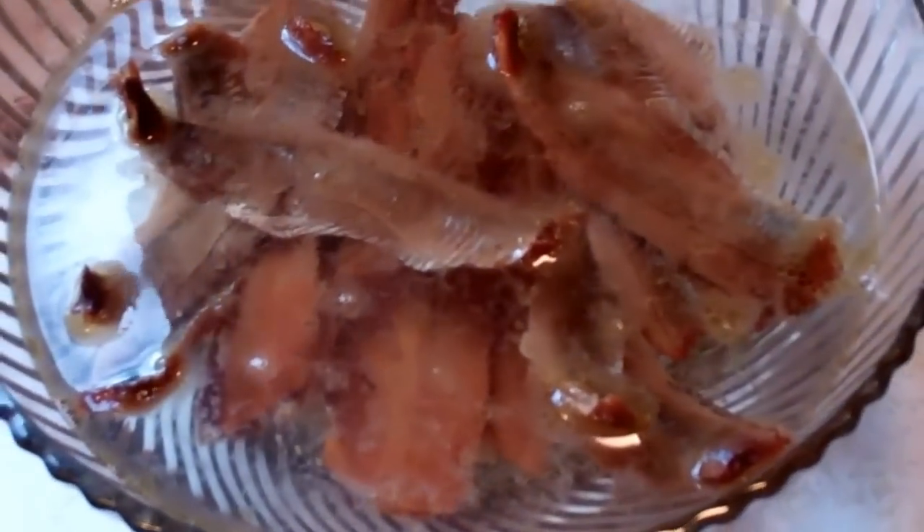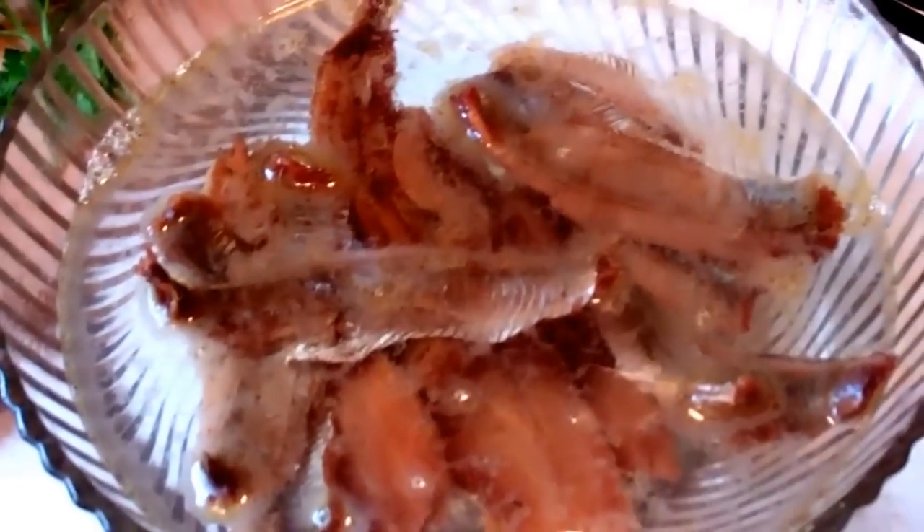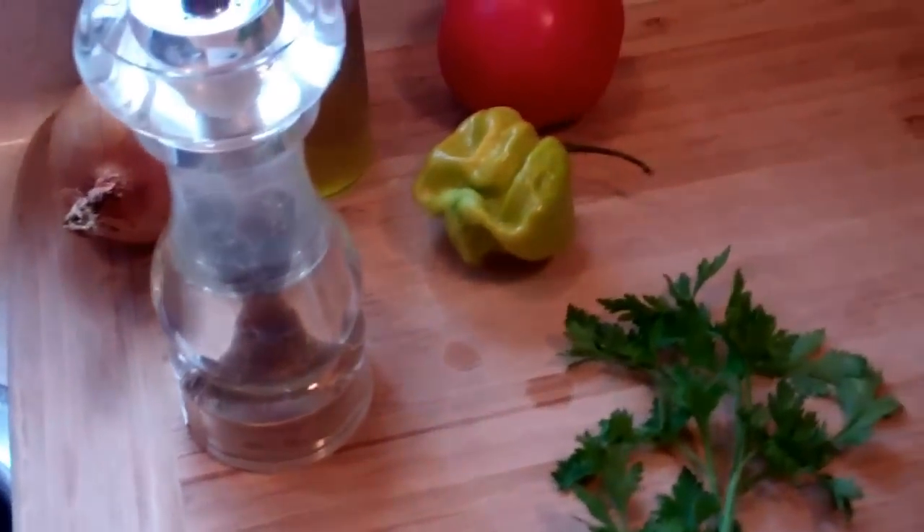Hey guys, it's your boy Chris, CaribbeanPod.com, your wicked chef. Today we're doing something with smoked herrings. You may call it smoked herring choka, some of you may call it a smoked herring salad, and some of you may call it a smoked herring bull jaw. I've got my fillet of smoked herring sitting in that hot water there. You can certainly boil it as well. Chris here at CaribbeanPod.com — let's do this smoked herring recipe.